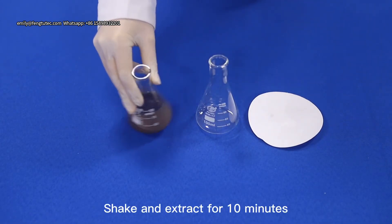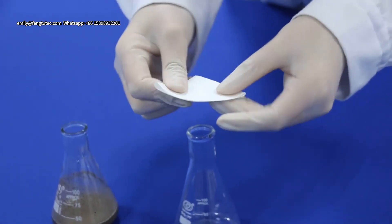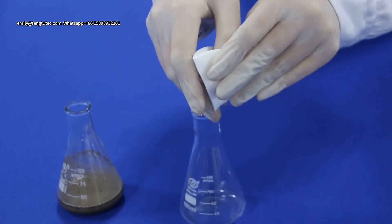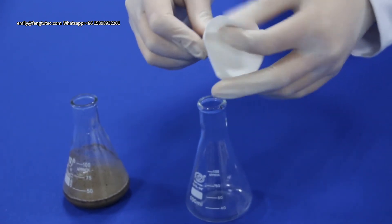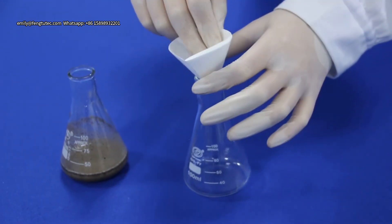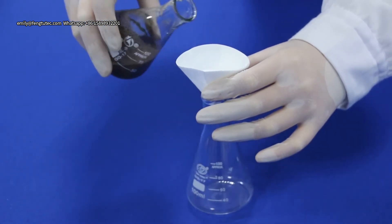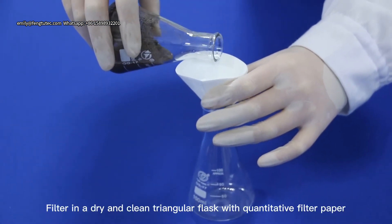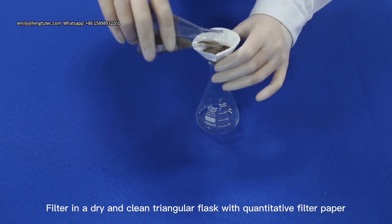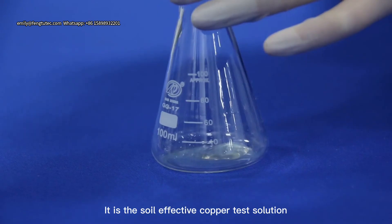Shake and extract for 10 minutes. Filter through dry and clean quantitative filter paper to obtain the Soy Leaf Active Copper test solution.